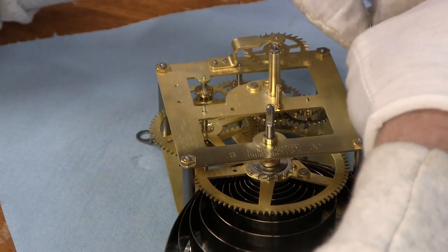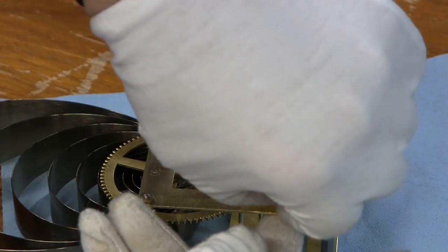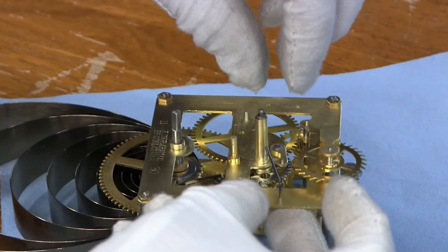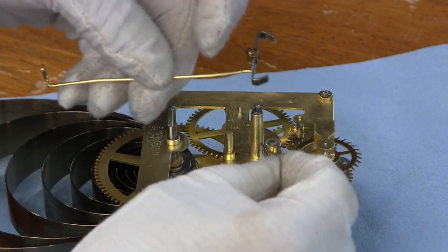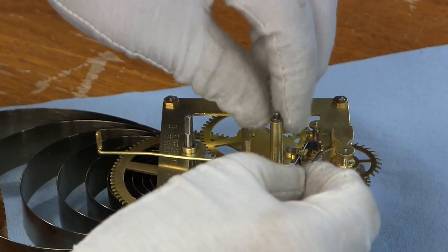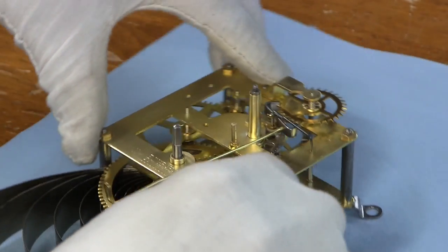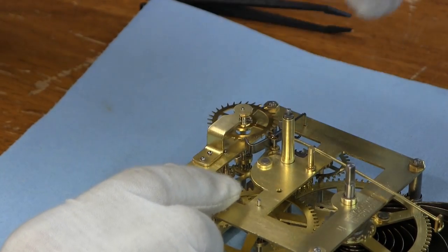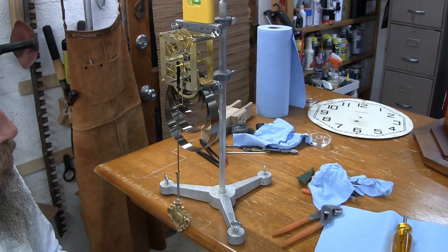We still need this bit — this goes on from the front — and then that goes over the end of that once you get the verge on. The verge goes all the way down, and then this is supposed to go over that little piece there. Okay, it's running.